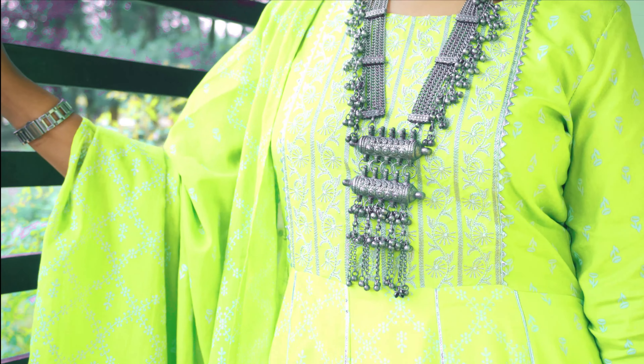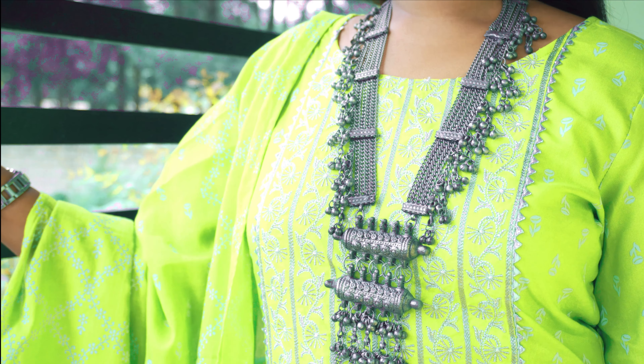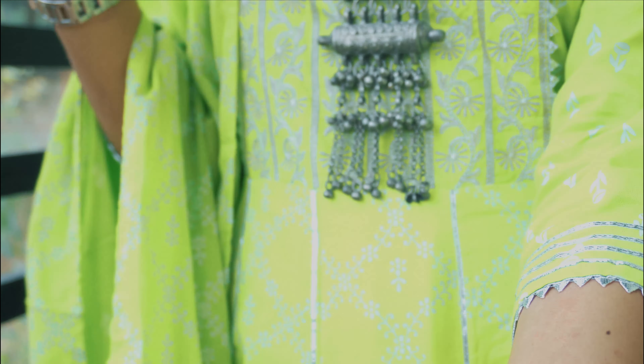For the first set, I have taken a Parrot Green Anarkali Kurta Set. This is a very beautiful and vibrant color. In this whole shirt, you have got a foil print design, as you can see — a silver color foil print. You have got a round neck, and on the sides you have got a very nice embroidery design with a lot of detailing.